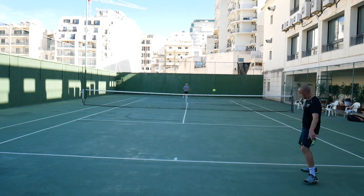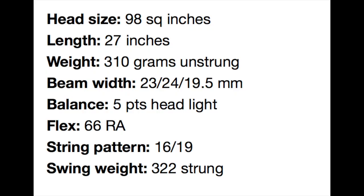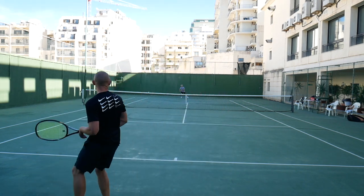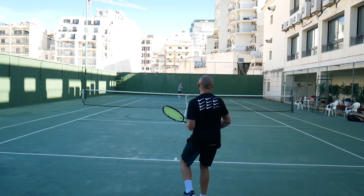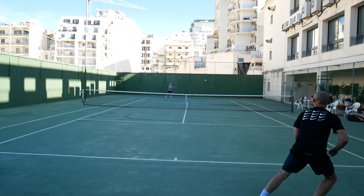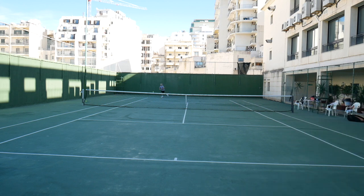So let's look at the specs of the XI 98. It's a 98 square inch racket, obviously 27 inches, 310 grams unstrung, beam width of 23, 24 and 19.5 millimeters. The balance is 5 points head light. Flex is 66 RA — plays slightly stiffer I would say. String pattern 16x19 and a swing weight around 322 strung. Quite a maneuverable racket, quite a lot of fun to play with, and it offers a lot of power.